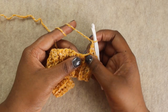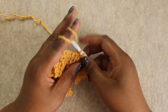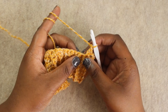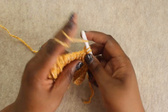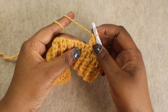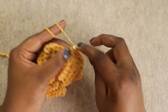Work an Extended Single Crochet into the third stitch. To do that: insert your hook, pull up a loop — you'll have two loops on your hook — yarn over and pull through just one loop, then yarn over again and pull through both loops. That is your Extended Single Crochet. Follow that with a chain one, skip a stitch, and work an Extended Single Crochet into the next stitch. Continue that sequence — chain one, skip one, Extended Single Crochet — all the way down the row.